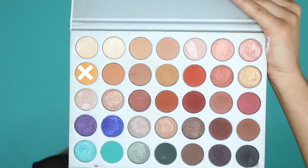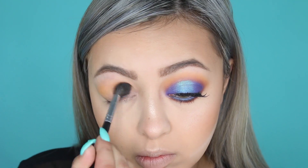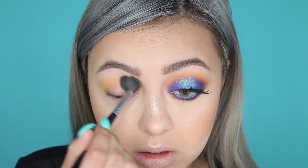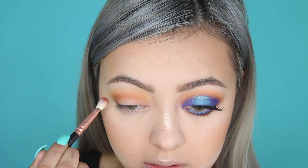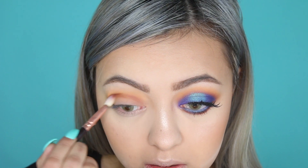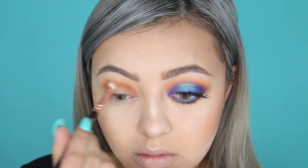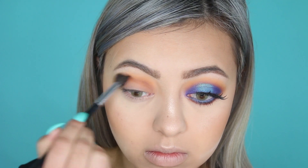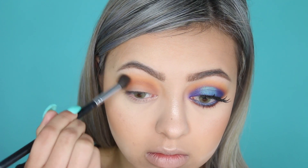Moving on to the eyes — I'm using my Morphe x Jaclyn Hill palette. I'm using Creamsicle as my transition shade on my Morphe M504 brush, just buffing this into the crease and blowing it out. On my Zoeva 227 Lux Soft Definer brush, I pick up the shade Roxanne and pinpoint that more into the crease to add depth. Throughout these clips I switch between the Morphe 504 and Zoeva 227 brush to make sure there's a seamless blend between each shade with no harsh lines.